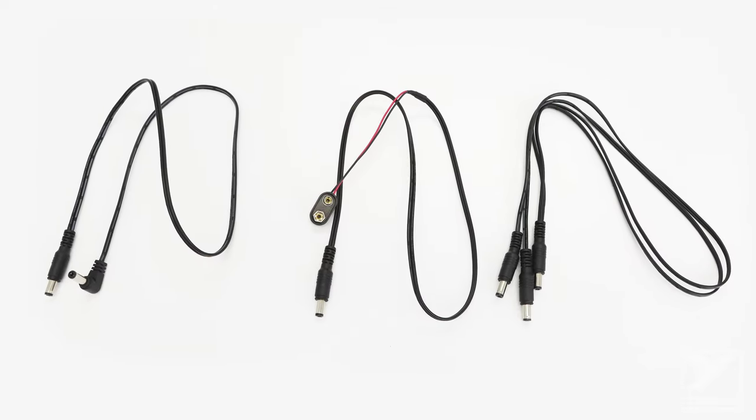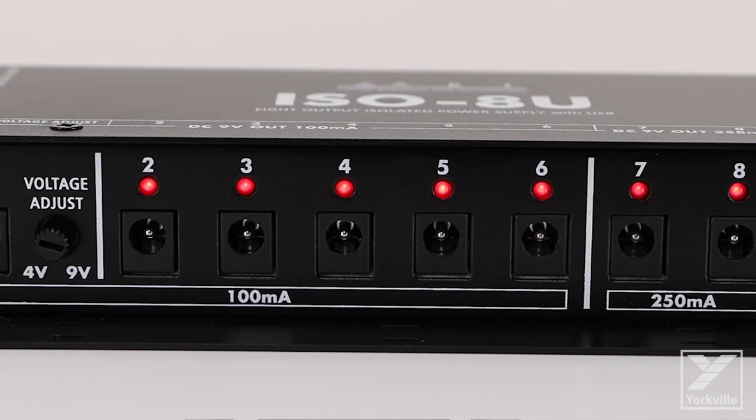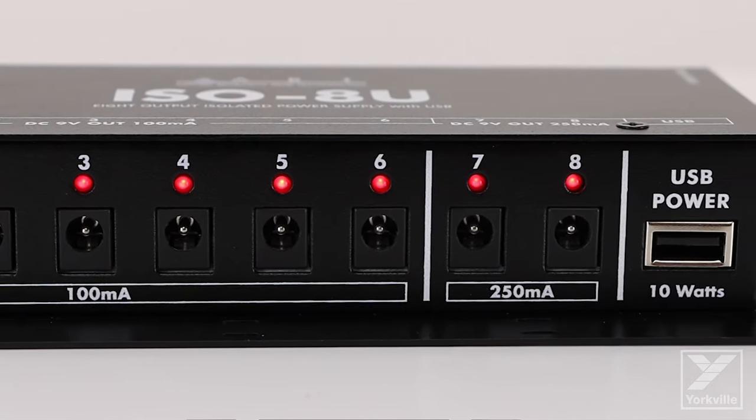The unit also comes with a wide variety of cables to connect to your pedals. The ISO-8U keeps your pedal board organized and provides your pedals with reliable power to deliver your sound night after night. For more information, visit ARTProAudio.com. I'm Steve Daz, thanks for watchin'.